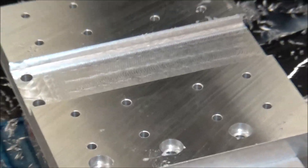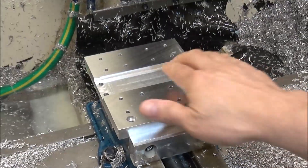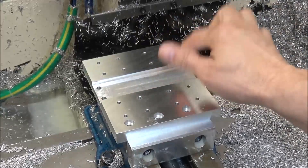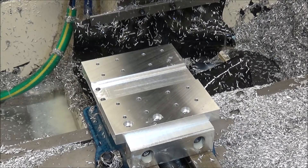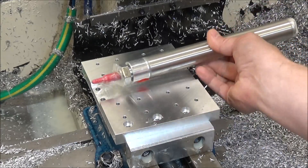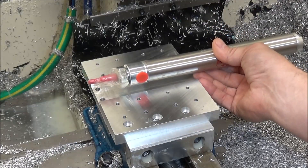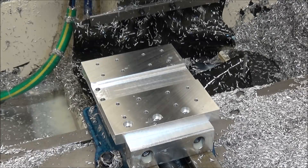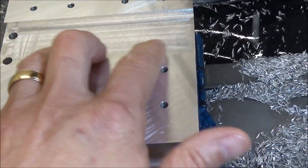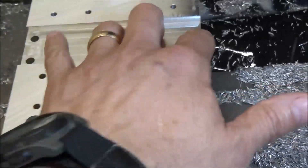Alright — there's the finished part. Turned out really good. This is just going to be clearance for the air cylinder so we can keep everything nice and tight to the back plate. This just gives us a little clearance there. But yeah, it turned out pretty good. It's really not anything complicated with these machining operations, as you can see.